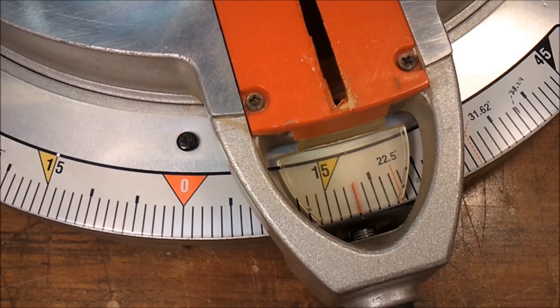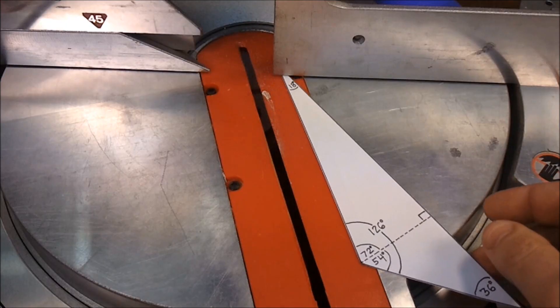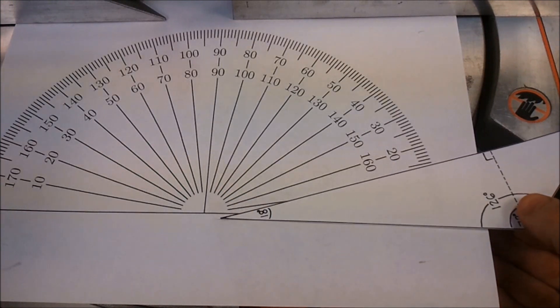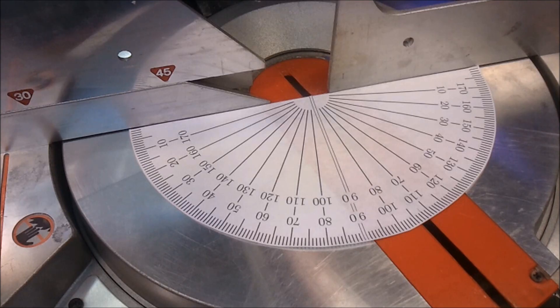But complications arise when we attempt to translate these geometric versions of these angles into usable carpentry angles. Here I've set the miter saw to 18 degrees. It is pretty obvious that this is nowhere near the type of cut that I need to make, but the protractor clearly indicates that this is 18 degrees. The angles that are marked on a miter or table saw are all relative to 90 degrees, not zero. So when you make an 18 degree cut on a miter saw, what you're actually doing is either adding or subtracting 18 degrees to or from 90 degrees, depending on which side you have your stock on.